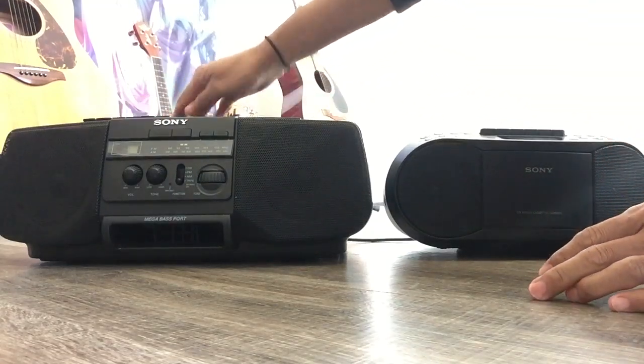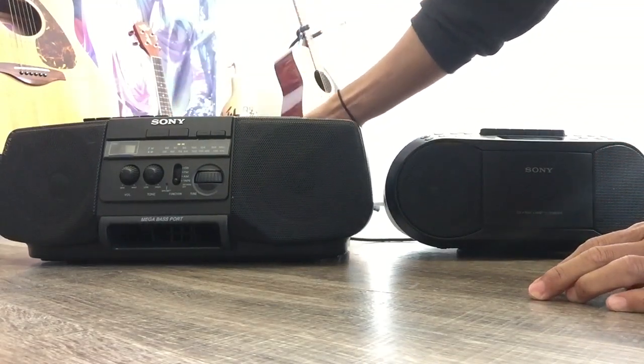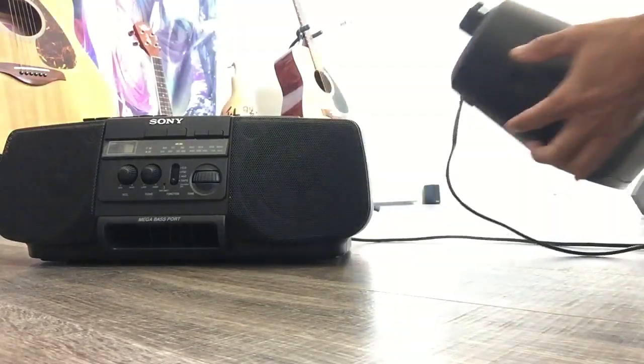By the radio, you can tell the difference between the two as well — sound quality on different stations. I don't want to play the radio station on camera because of copyright issues.